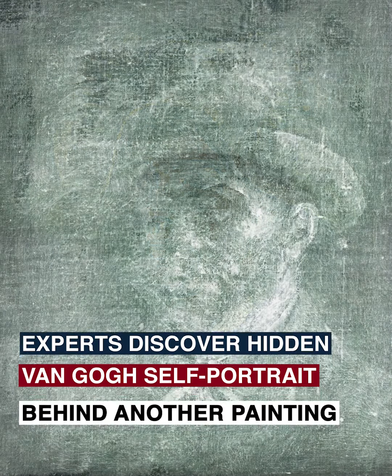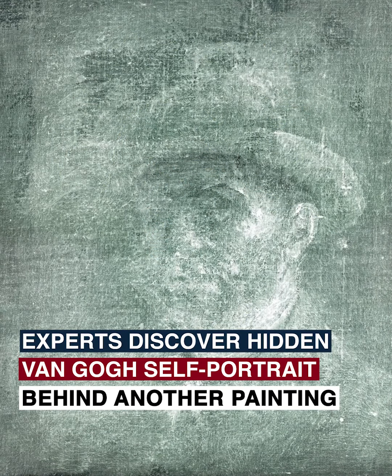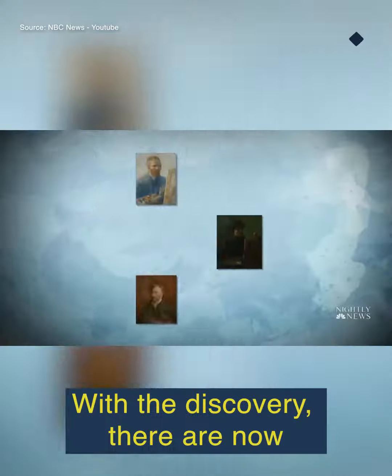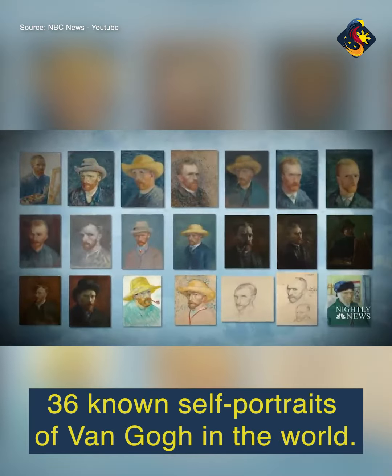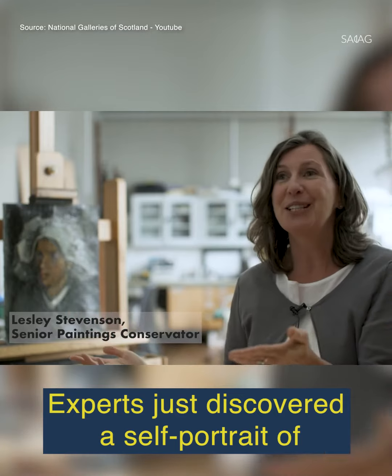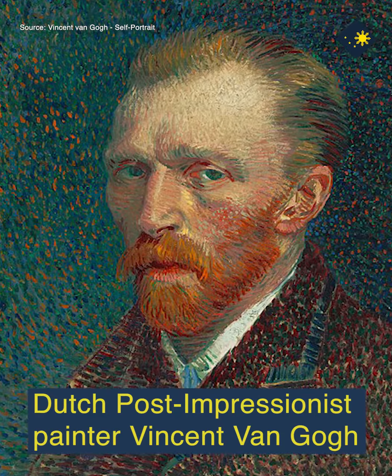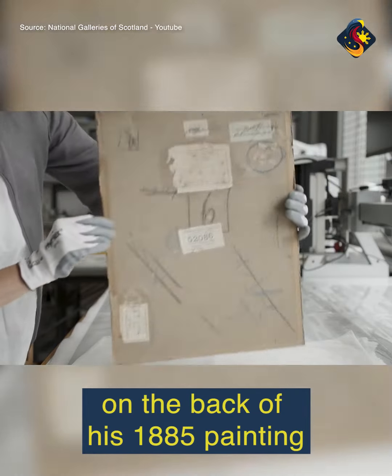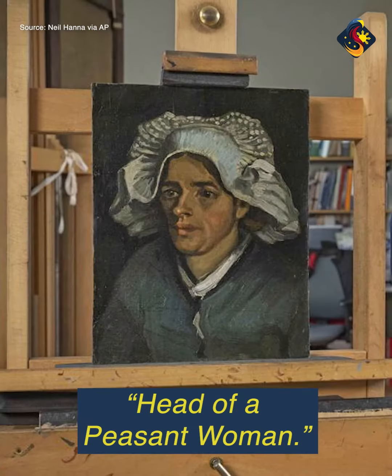Experts discover hidden Van Gogh self-portrait behind another painting. With this discovery, there are now 36 known self-portraits of Van Gogh in the world. Experts just discovered a self-portrait of Dutch post-impressionist painter Vincent Van Gogh hidden behind layers of glue and cardboard on the back of his 1885 painting, Head of a Peasant Woman.